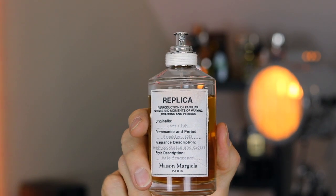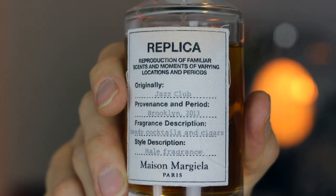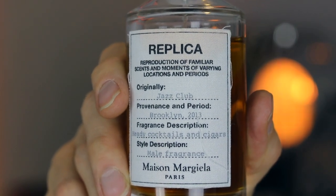Jazz Club was released by Maison Margiela in 2013. The notes are Neroli, Spanish Lemon, Peppercorn, Clary Sage, Vetiver, Rum, Tobacco Leaf, Vanilla, and Styrax.